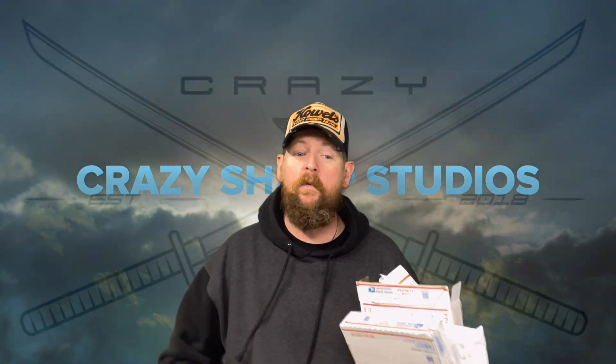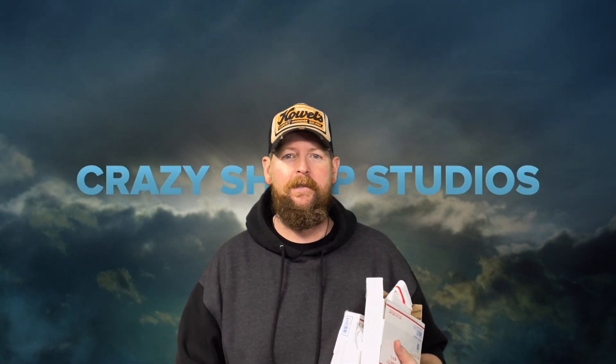Well guys, I really wasn't expecting to film a video today. I was just finishing up a little bit of sharpening for a customer, a couple lasso types, and some packages showed up. So what are we gonna do? We're gonna do an unboxing! Turn up the volume, here comes a little bit of that music.